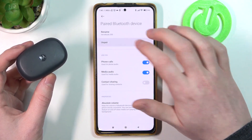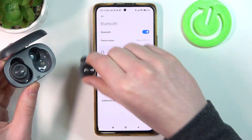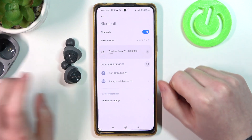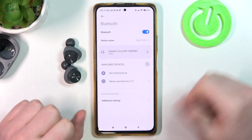Now make sure that they are disconnected. Remove both of the earbuds from the case. As you can see, they are not visible. According to the instructions, if we remove them from the case they should become visible.